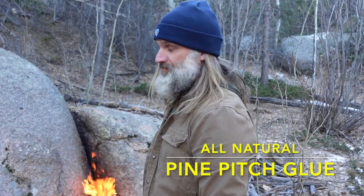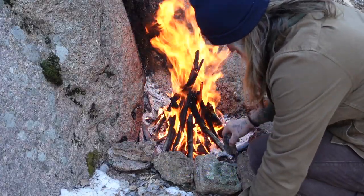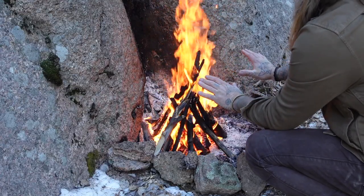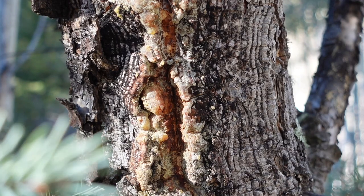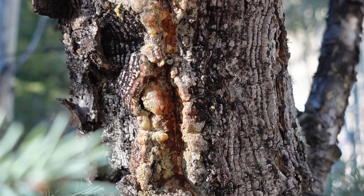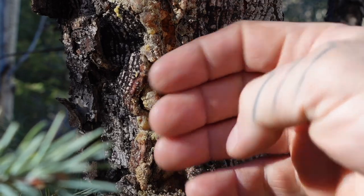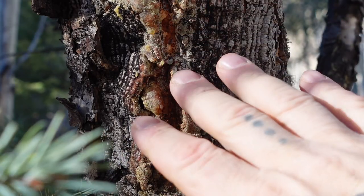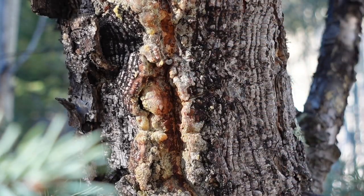Let's make some pine pitch glue. The first ingredient is obviously pine resin. If you think of resin similar to how a body forms a scab, that's essentially what this is. After a tree has been damaged by another falling tree, a branch, or some sort of animal, it's going to emit some of this resin, some of this sap. It's going to clog the pores and prevent anything from getting into it. By utilizing this resin, this sap, we can essentially create pine pitch glue.